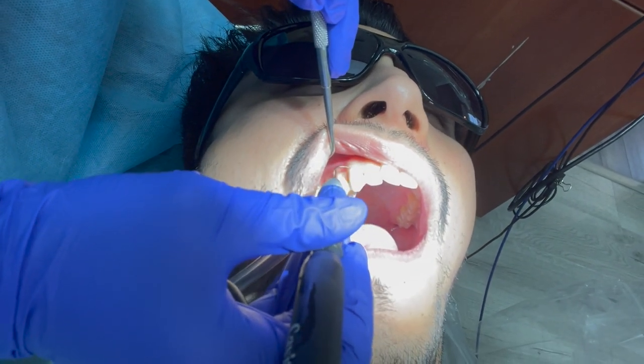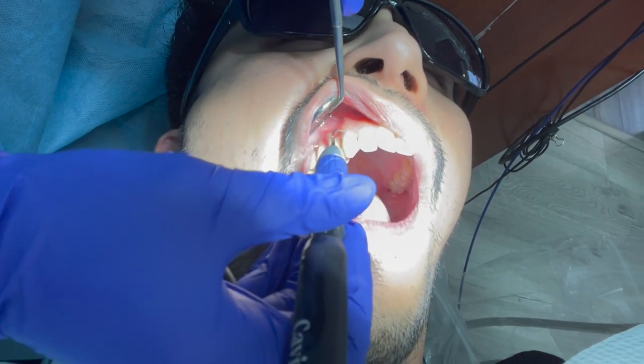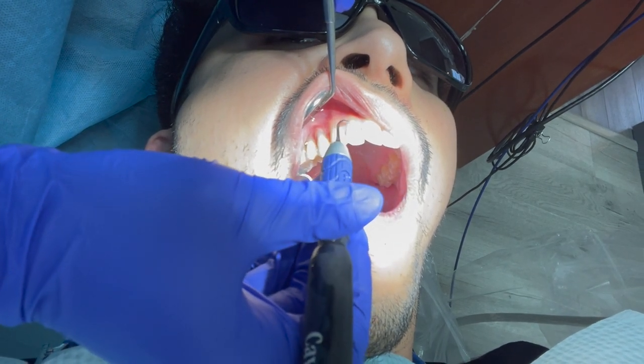I am going to let you guys hear what the cavitron sounds like — what I have to listen to throughout the whole day during all of the cleanings that I do. We usually have some music playing, or our patients just bring their own headphones so they don't have to listen to this as well.